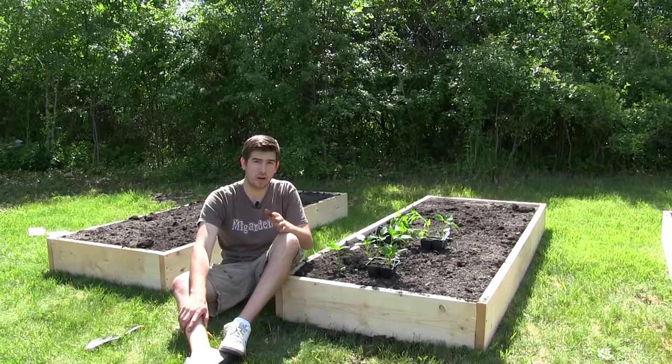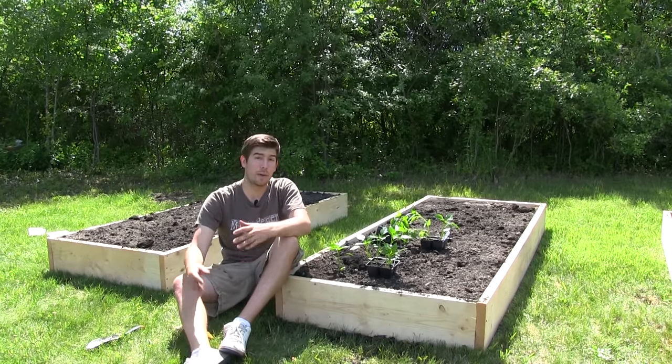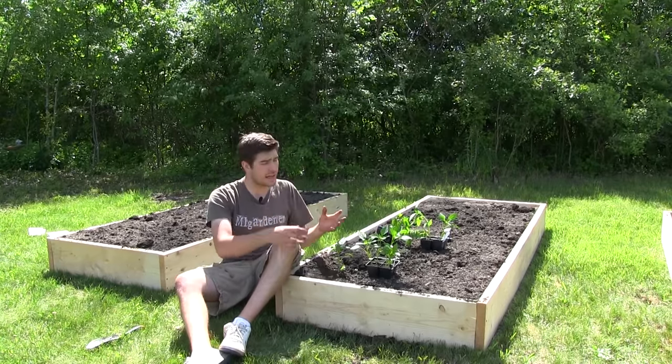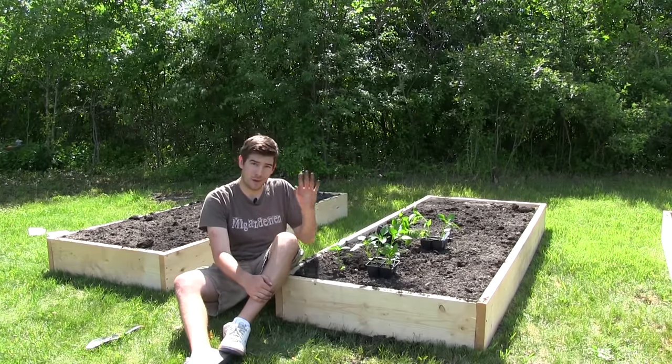Depending on what you're trying to start — bell pepper seeds take about five to nine days, or maybe you're trying to start something like habaneros or buchelokias, and those can take up to a month. So you've already waited two months and then you're waiting up to another month.